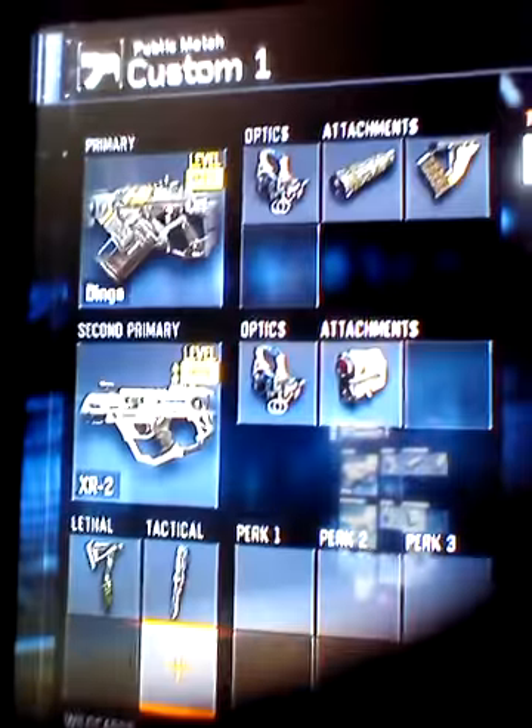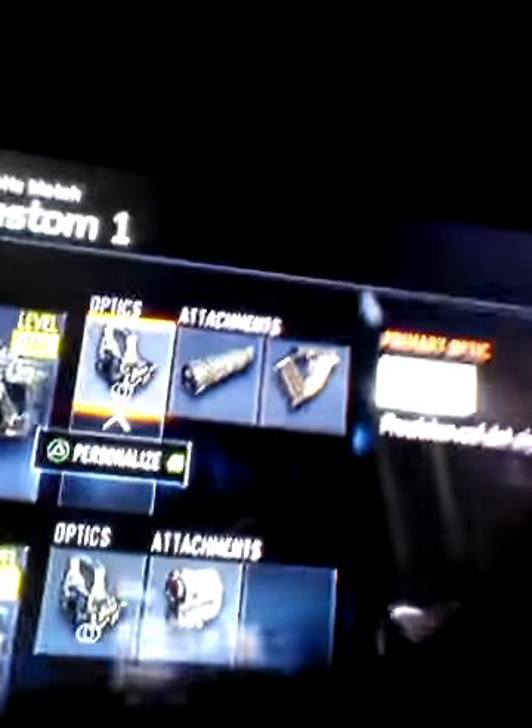Hi guys, it's Lemon here, and today's video I'm just going to be doing a class setup video with the Dingo.